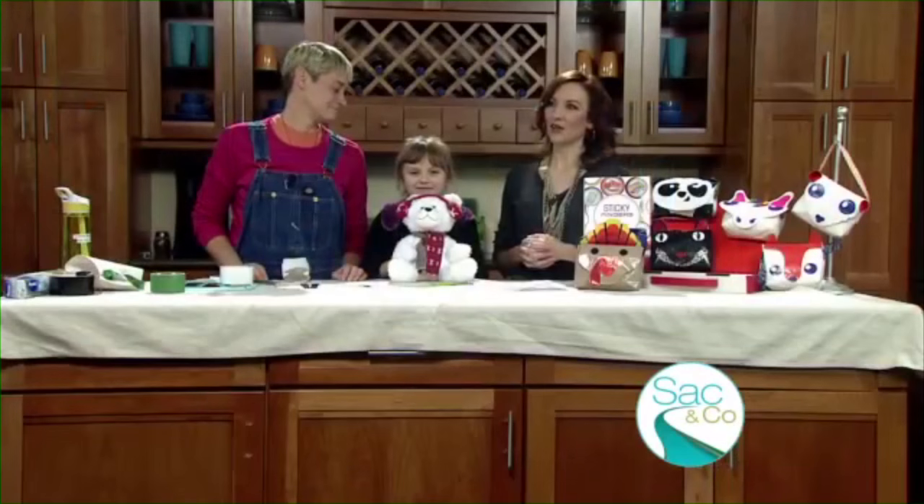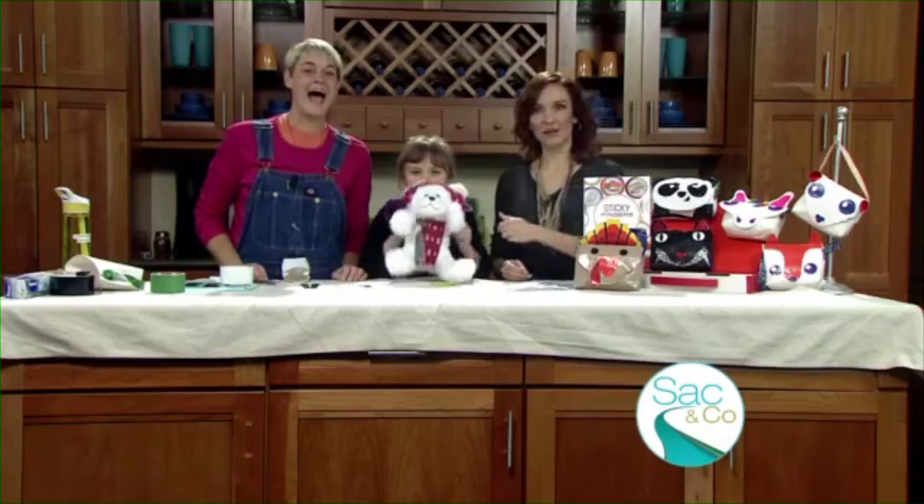And speaking of resolutions, another great goal to make for the new year is spending more time with your kiddos, right? And what a better way to bond than with arts and crafts, because we all love arts and crafts. So here to show us some great projects — master crafter and author of the book Sticky Fingers, as well as YouTube sensation — Sophie Miletsky is here, and we're going to be getting a little crafty with my daughter, Abby.